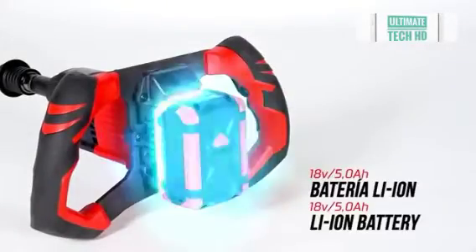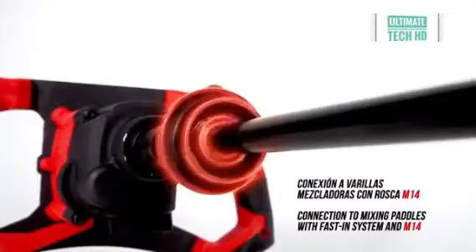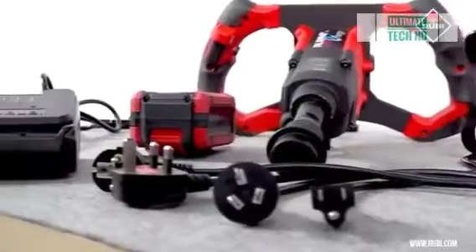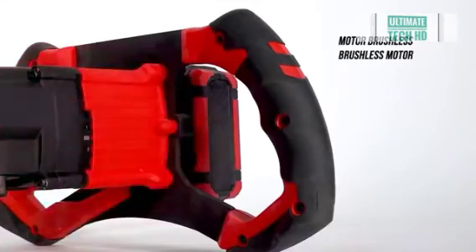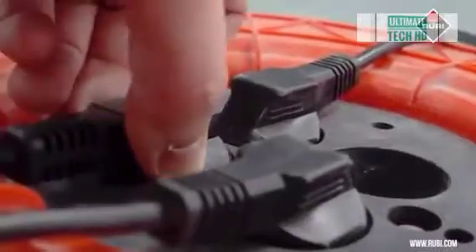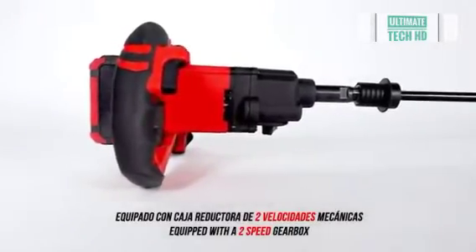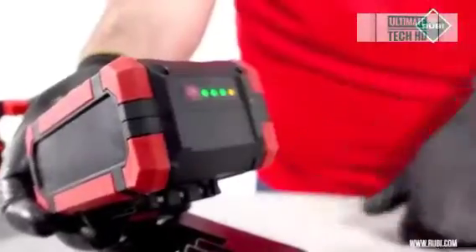The battery capacity is also impressive — the tool charges in about 100 minutes, after which the mixer is able to mix about 90 liters of material. The manufacturer has supplied the Ruby Mix E 10 with a brushless motor to make it easy to maintain and extend its service life. The handle's ergonomic shape has been carefully designed to provide the operator with high control and stability during mixing.